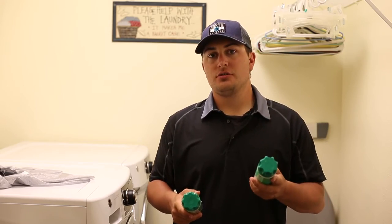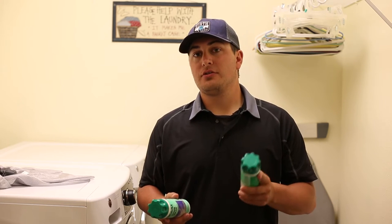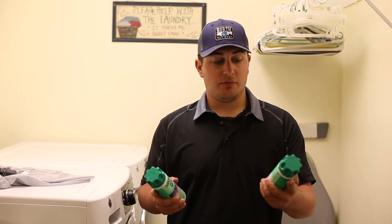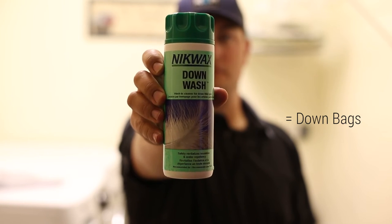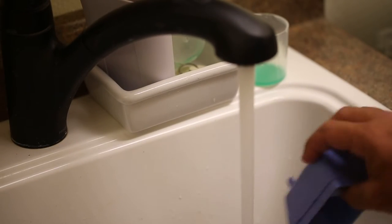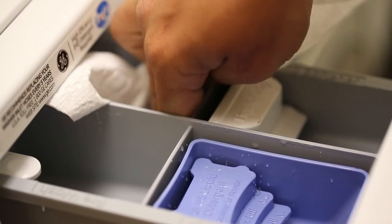Instead of using a traditional detergent to wash your sleeping bag, I recommend using a specific cleaner based on the material the sleeping bag is made of. We have two options from Nikwax that I picked up from North 40: a Tech Wash for synthetic, or what we're using today, a Down Wash for down sleeping bags. You also want to empty out all the existing detergent buildup from inside your washing machine — wash it out real nice, get the rest of that soap, detergent, bleach, and fabric softener out. I even like to dab out any extra soap or bleach that could be in the dispenser.